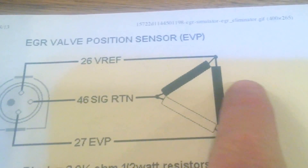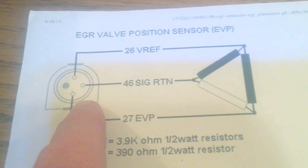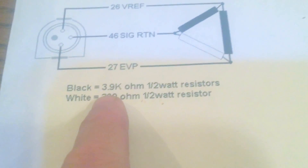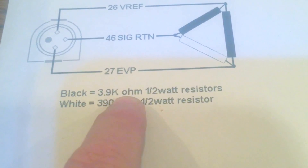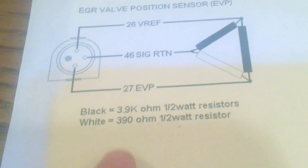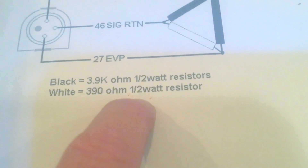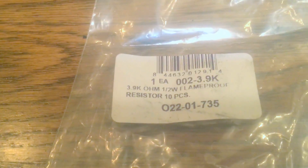We're going to connect these three resistors and wire them in such a way that we're going to basically eliminate the need for an EGR valve. The resistors I use are right here. I use 3.9K ohm, half-watt resistors for two of these connections, and then a 390 ohm 12-watt resistor for this connection right here. And it shapes up pretty well.